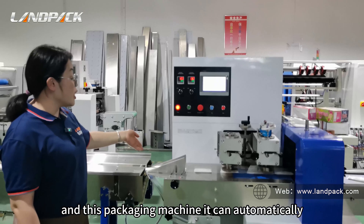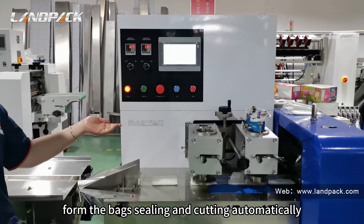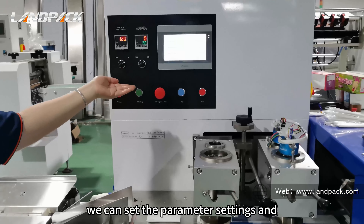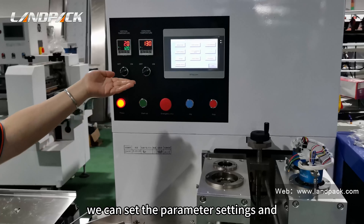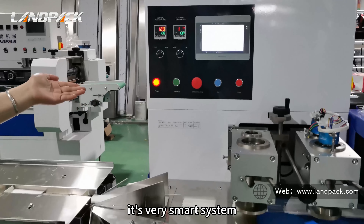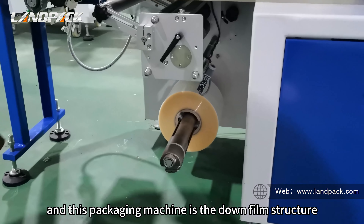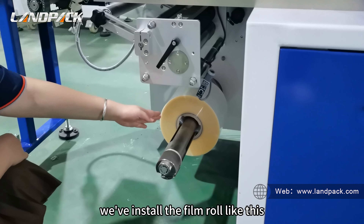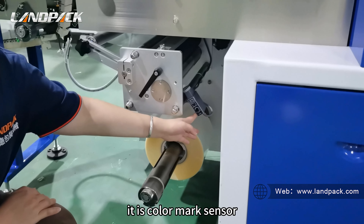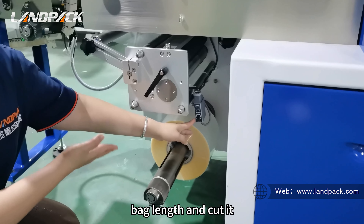The packaging machine can automatically separate from the back. This is the control panel where we can set the parameter settings and control the machine. It's a very smart system. This packaging machine uses a downfeed film structure. The film is installed like this, and there is a color mark sensor here that detects the color mark on the printed film to detect alignment and cut it.